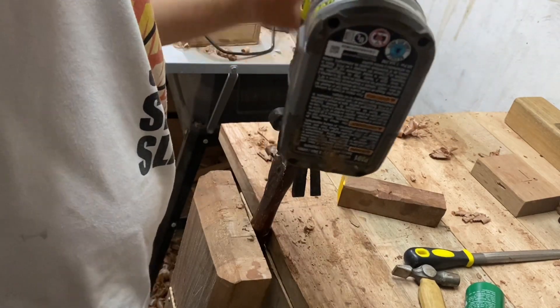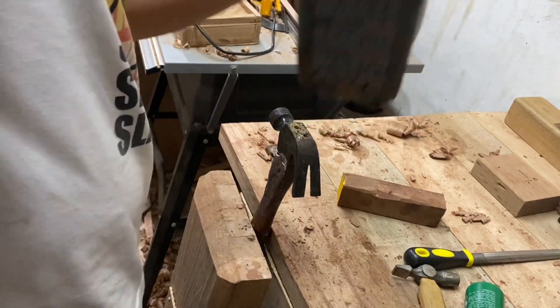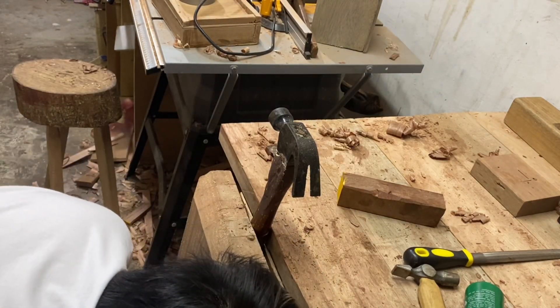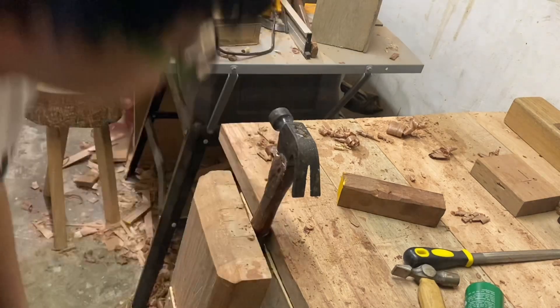Hey guys, sorry if I've not been uploading recently because I don't have any projects to do. But today I'll make another handle for my claw hammer, which is really old. First I drilled some holes.